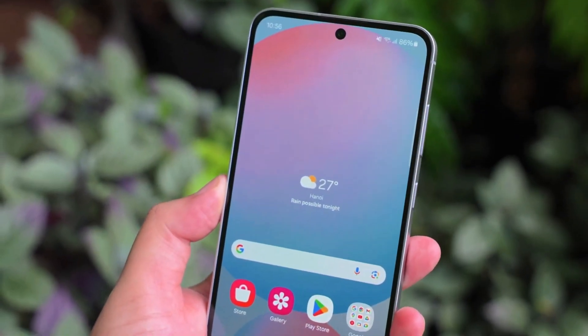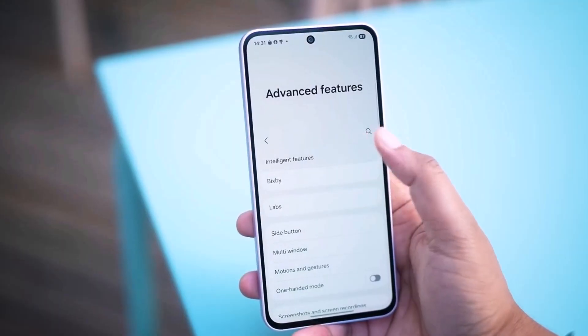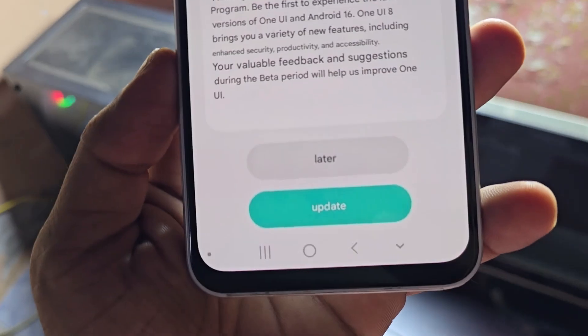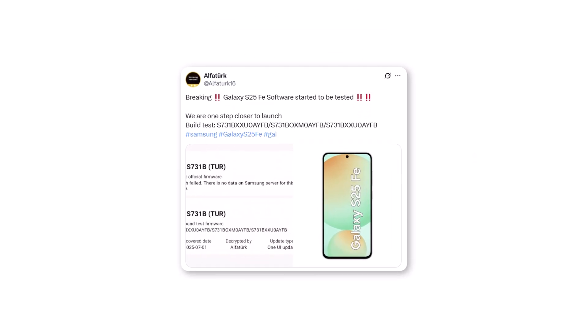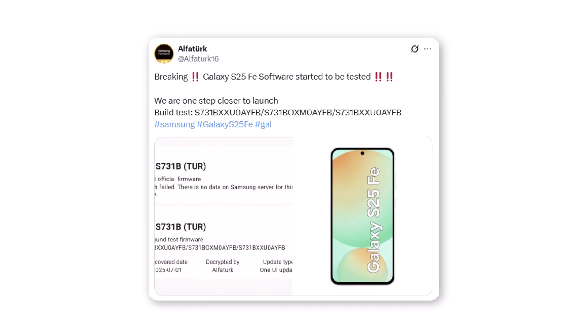Samsung is moving fast with testing the Galaxy S25 Fan Edition software, and it looks like this Fan Edition phone might be launching very soon. The early signs are strong and Samsung's preparations are already in full swing. The global version of the S25 Fan Edition has now shown up on Samsung's software server. Well-known tipster Alphaturk spotted fresh proof that the global Galaxy S25 Fan Edition is now being tested.